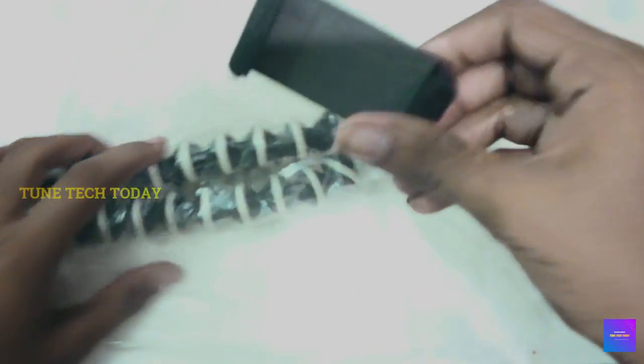Now, we have a tripod in the back of the box. We have a tripod in the back of the box. First, we have a mobile mount. Mobile mount is good. Good plastic.